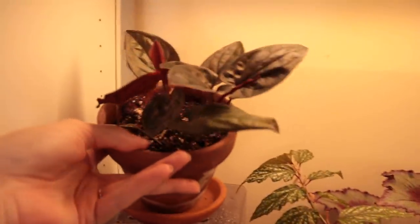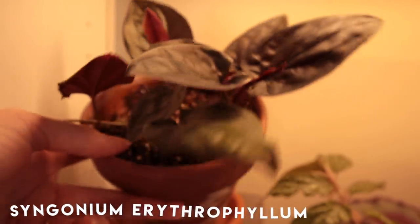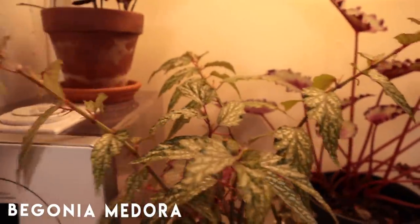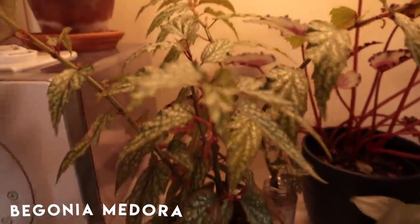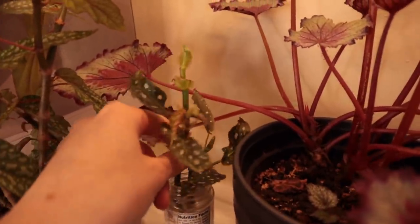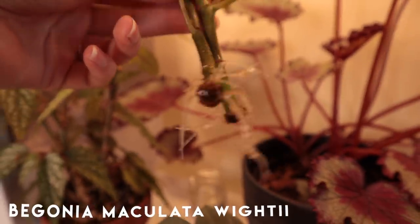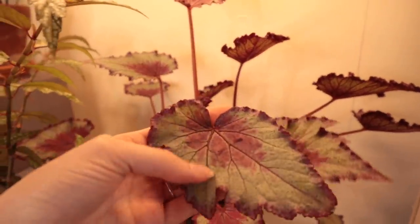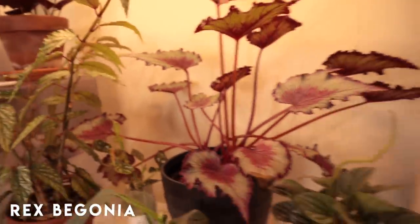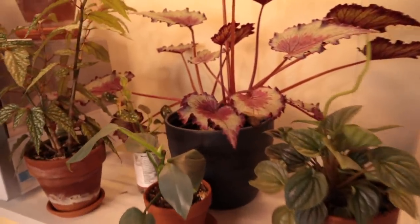Moving down on the plant shelf, we have my Syngonium Erythrophyllum — she's doing so well, you can see all these new little leaves coming out. I'm so excited to see her do well this summer. We have my Begonia Medora, which is just growing completely out of control. I need to get some bamboo stakes and maybe propagate her a bit. Over here are my Begonia Maculata cuttings — they're rooting really well and I need to pot them up soon. My Begonia Rex is doing incredibly well — look at her, she is so big. She used to be crammed over here, now she's taking up the entire shelf.